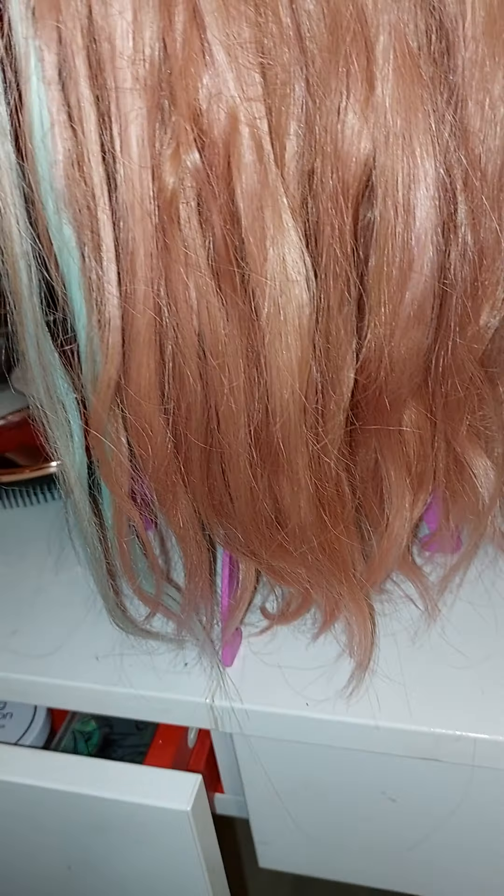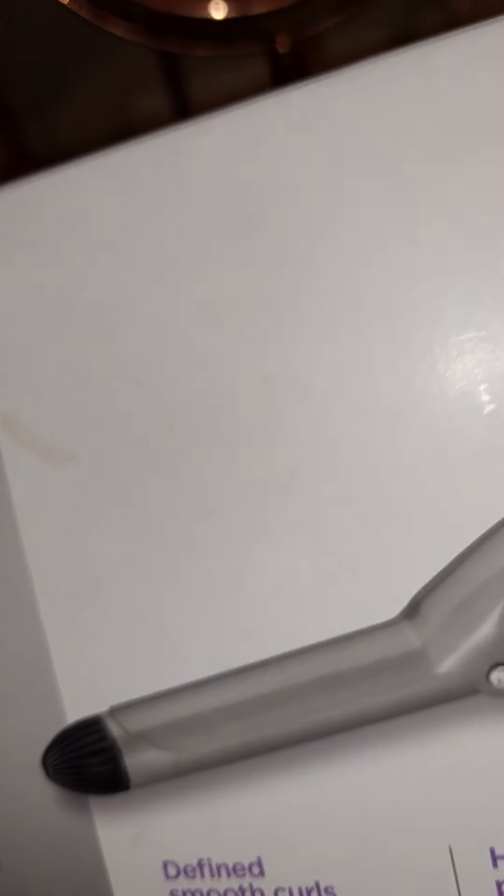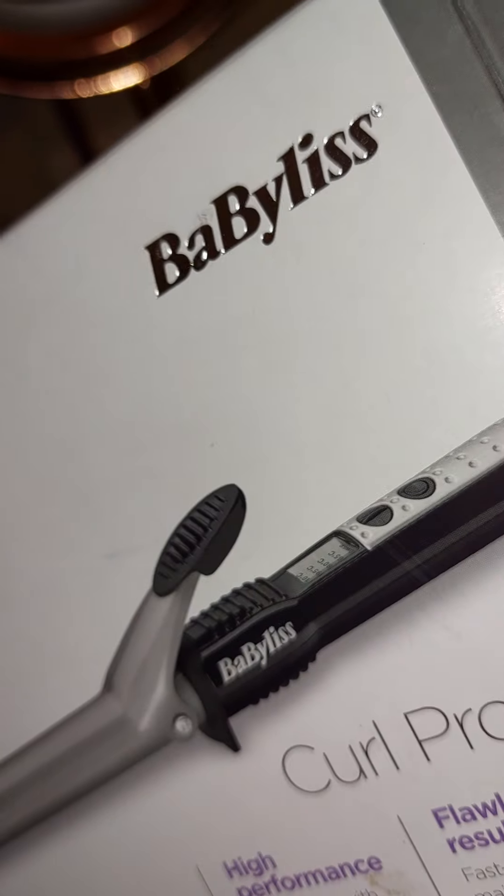I thought I'm going to get some curlers and have a go at this. It's a bit like having the lockdown haircut — we were all hairdressers during lockdown, weren't we. These curlers are fantastic — these are the BaByliss ones, the Curl Pro 210.